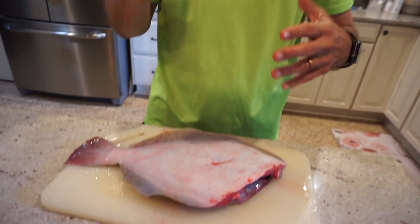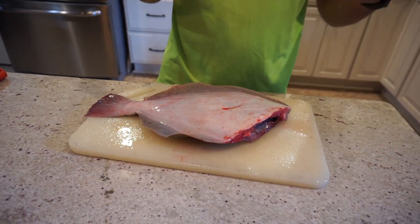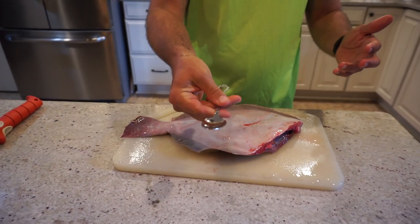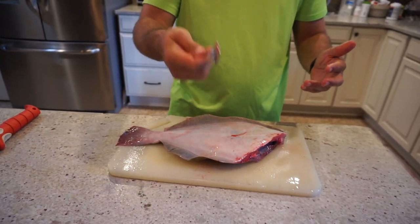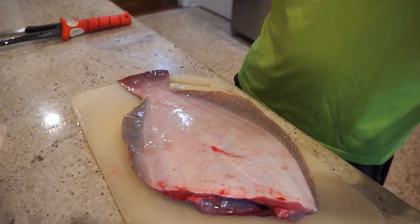Now we've got the head removed and we cleaned out the gut cavity. The next step is to scale the fish. This is a messy part of the process, so I typically do it outside, and I use a spoon. A lot of people use a butter knife, but I like to use a spoon. You've probably scaled fish before — it's really quick and easy.